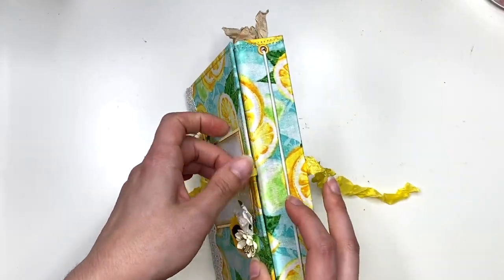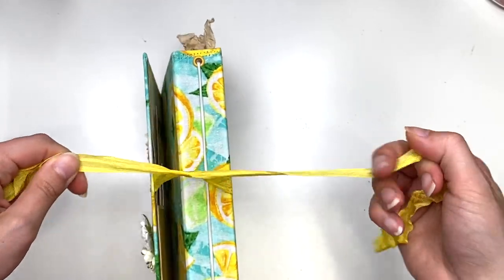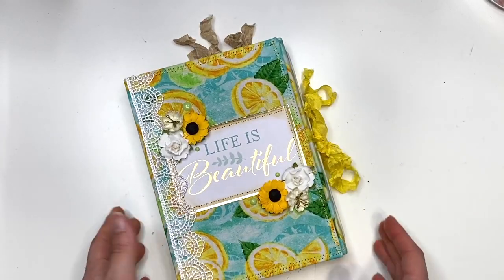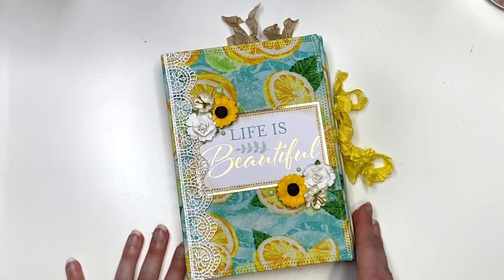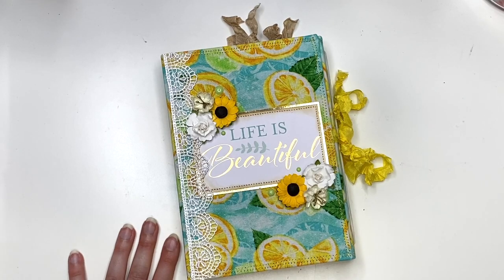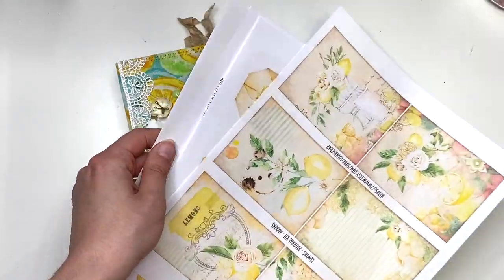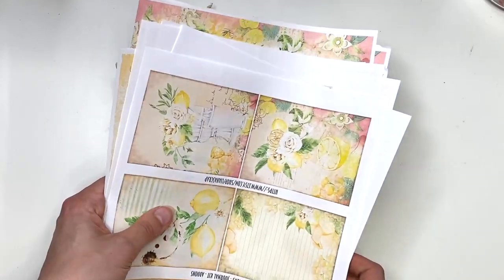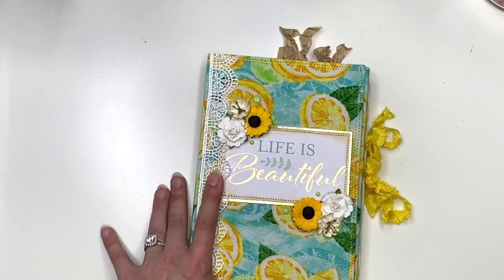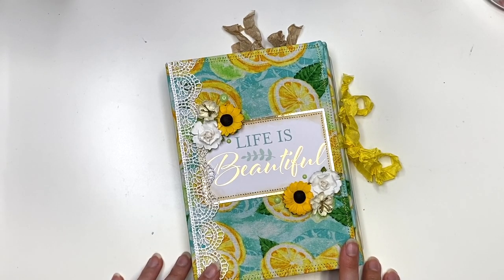So that is the whole entire lemon journal I made. I hope you guys like it — it's definitely new to me and new to my channel because I've never done anything like this before. Let me know what you guys think. I love, love, love how this turned out — it is so cute. I'm also going to have links to the seam binding, the tutorial, and the digital lemon collection kit down below — so pretty, so worth it. You could reprint it as many times as you want — highly recommend. Thank you guys so much for watching and I'll see you guys in my next crafty video. Talk to you soon, bye!